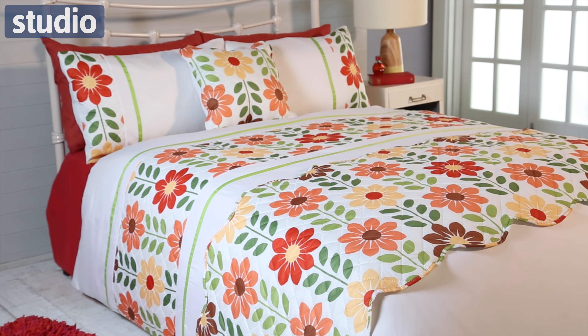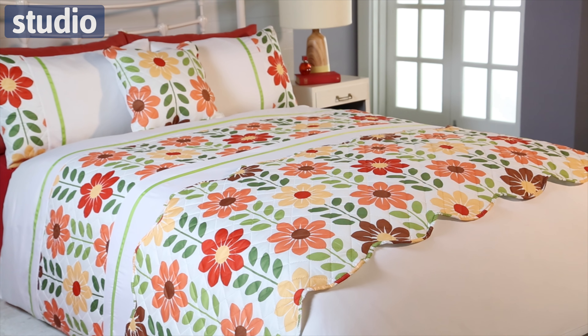Hi there and welcome to Studio.co.uk. I'm Chayaz and this is the Retro Floral Bed in a Bag. So this comes with a duvet set, a quilted runner and a quilted cushion cover that you can see here.